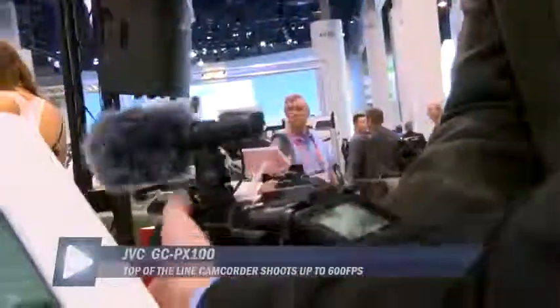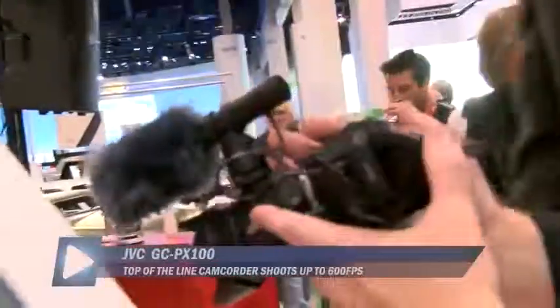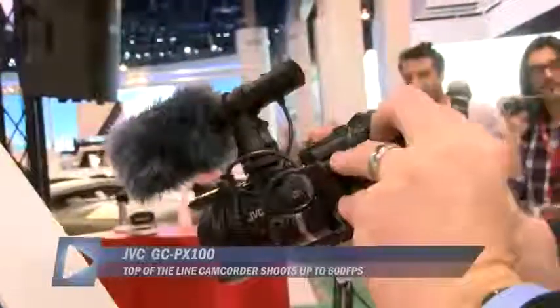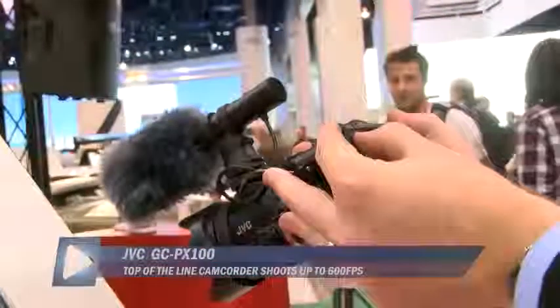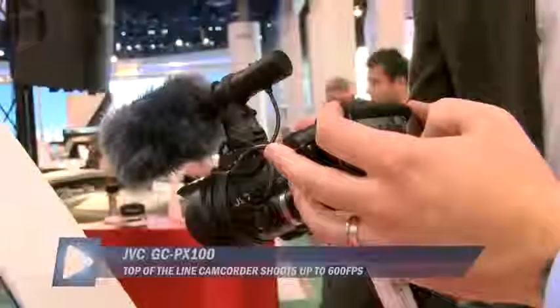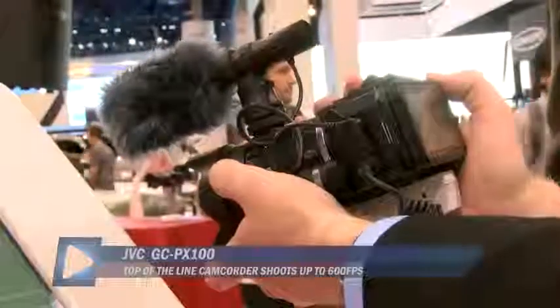It's really interesting — it looks like a hybrid between a DSLR and a camcorder. And that is certainly one of the applications, but there's so much more that this can do. Beyond just that, it has a whole range of high frame rate recording options up to 600 frames per second.